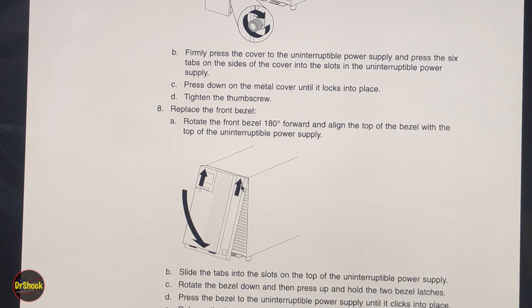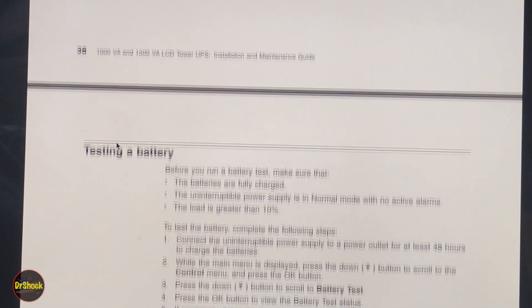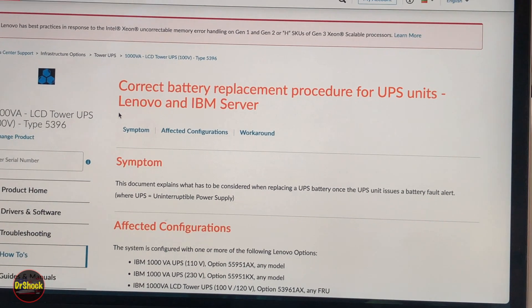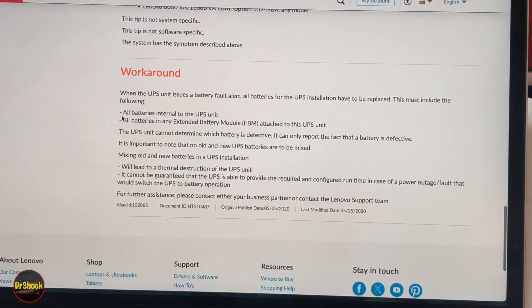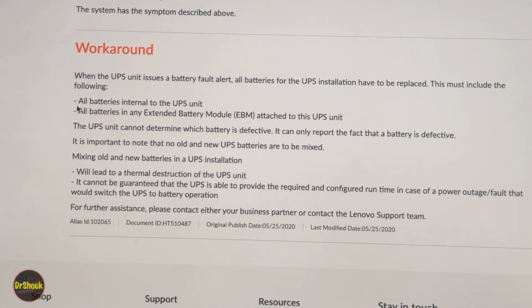Re-snap the front cover — there are two slots it fits into, then it swings down and snaps back into position. There are also service bulletins for both the 100-volt and 230-volt units — same bulletin for both 5396 models. The key point: whenever you replace one battery, you have to replace them all. One cell bad means all cells must be replaced — you cannot mix old and new batteries together.